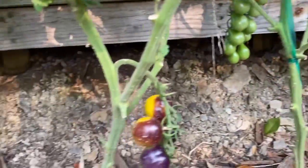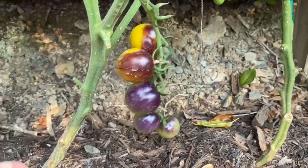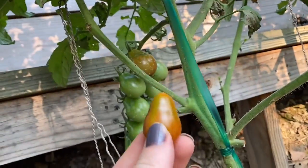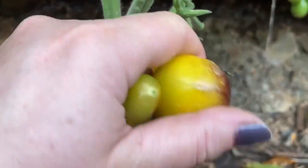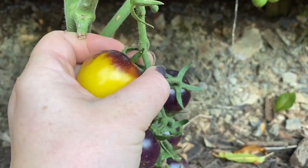I think it's about time to do another tomato tour when I get back. This is Bosque Blue Bumblebee — look how pretty that is. This one here — Chocolate Pear — looks like it's ripe. I'm going to get these off of here. These are so pretty. Can't wait to see what these taste like.